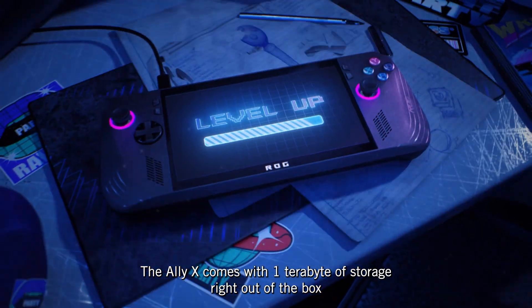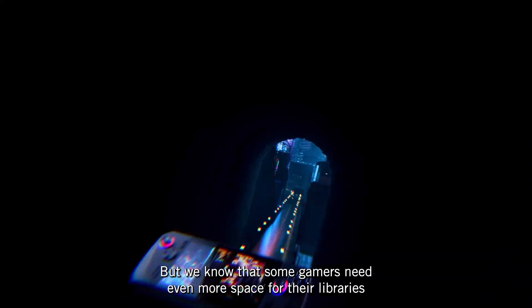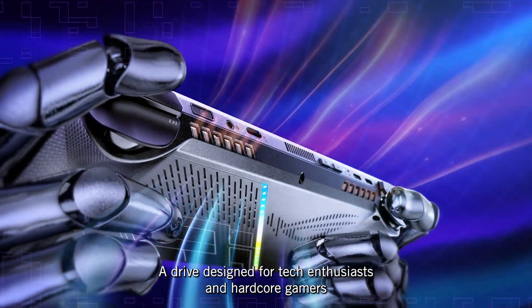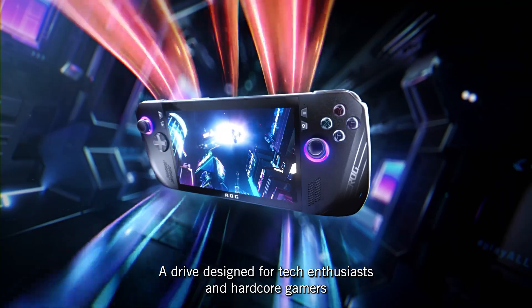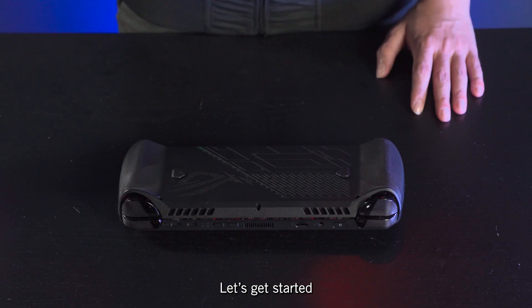The Ally X comes with 1TB of storage right out of the box, but we know that some gamers need even more space for their libraries. We're going to be upgrading this Ally X with a Samsung 990 Pro SSD, a drive designed for tech enthusiasts and hardcore gamers, with a 2TB capacity to double our storage size. Let's get started.